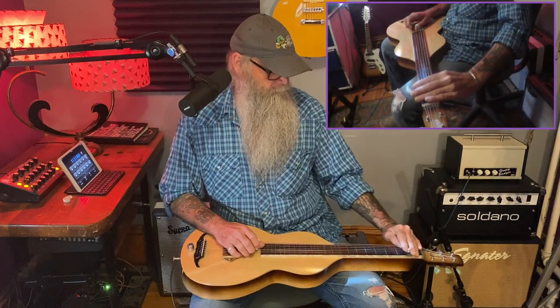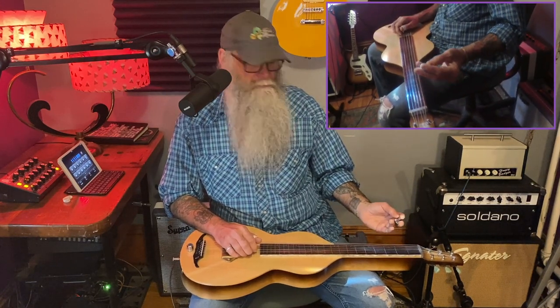While simultaneously plucking that low string, we then do that classic little riff that we've been using all throughout this series. Kind of like that Duane Allman thing that I just love — only this is on the lap steel.